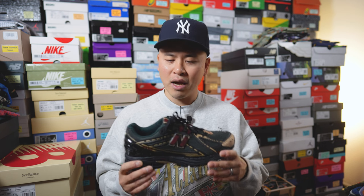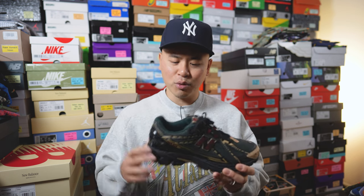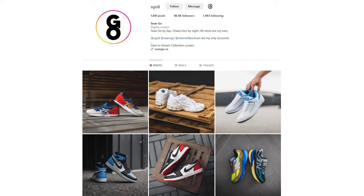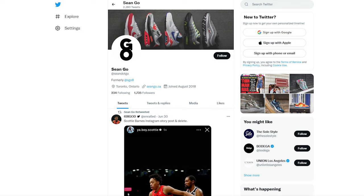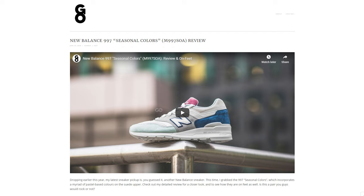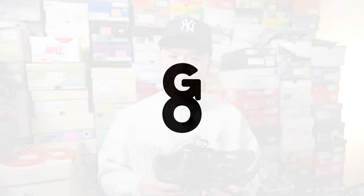Drop a comment below to let me know what you think about this black and green colorway of the New Balance and Kith 1906R. Between this one and the white and blue, which colorway do you prefer? Did you manage to grab a pair, take an L, or just pass on them altogether? If you enjoyed this video, be sure to like, comment, and subscribe. You can follow me on Instagram at esko8, on X or Twitter at sean.go, and visit my website at seango.ca. Thank you so much for watching — hopefully you enjoyed this review and I'll catch you all in the next one.